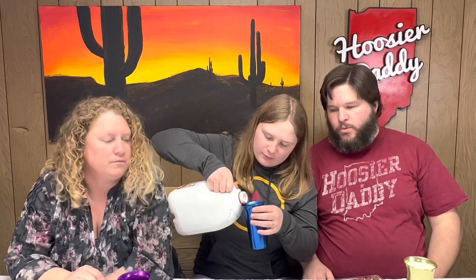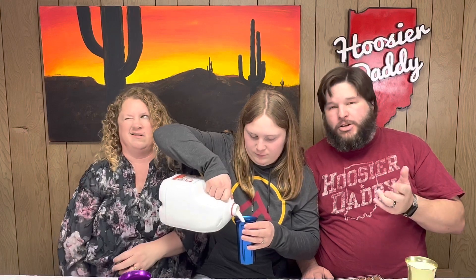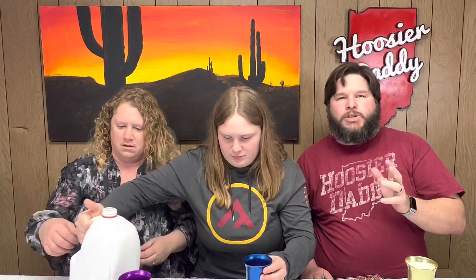Do you guys remember which one you liked best last time — between chocolate milk, regular milk, and coffee? Chocolate milk! Yeah, chocolate milk. We're just doing regular milk today. I would not advise coffee, although it does taste good — it's warm, so it melts the chocolate.